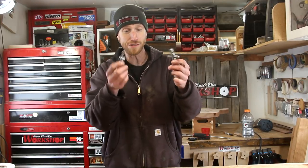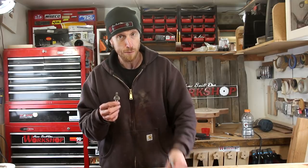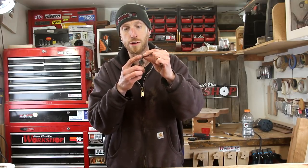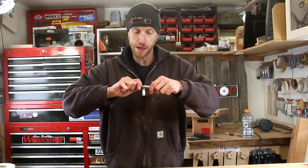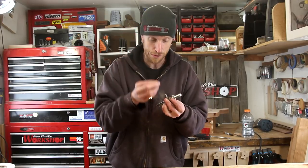Now let's start on a little bit of assembly and get this guy back together and in working order. I'm going to start out with these two main frame pieces and pop those back together by first installing the little washer. Then that pops right in there, followed by this teeny little set screw.